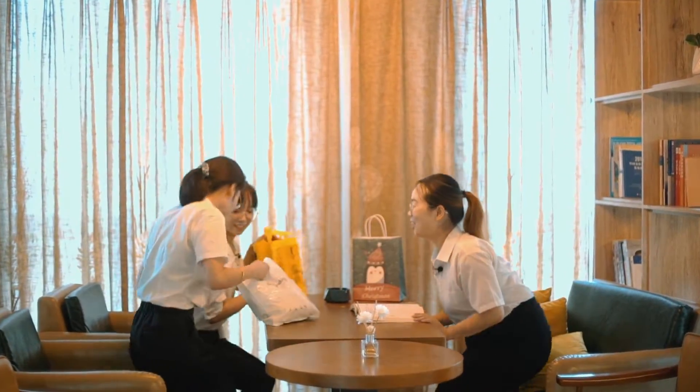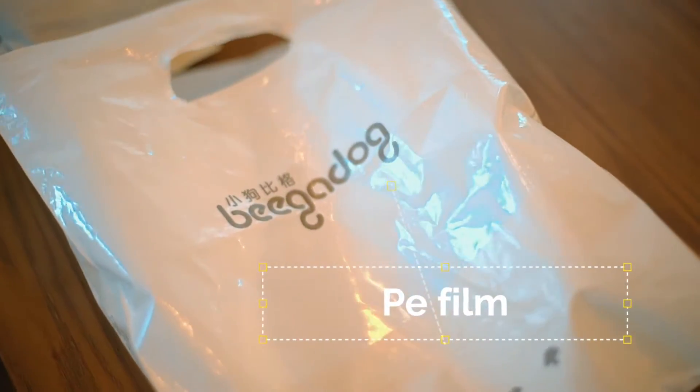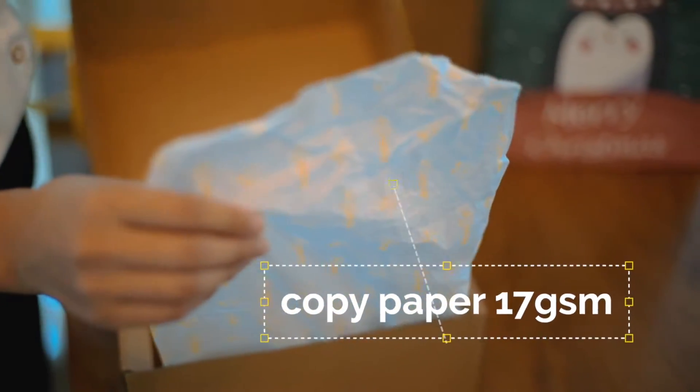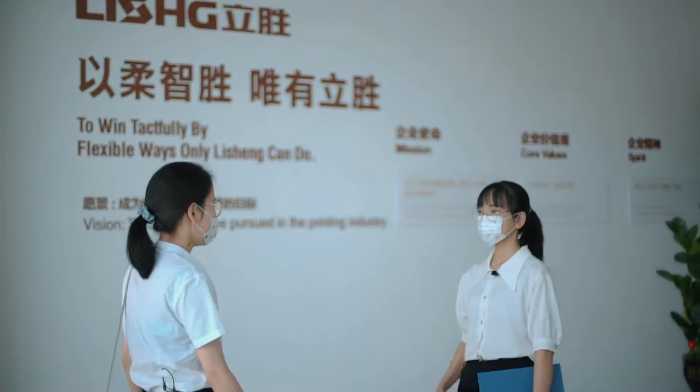Hello! What did you buy? This is my new clothes. Wow! I buy shoes for my son. Good morning, Sherry.